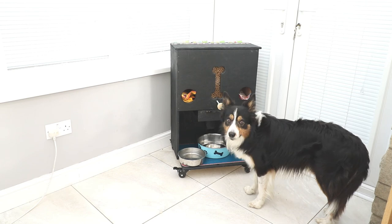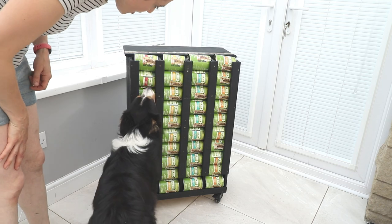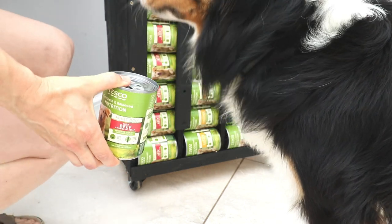Is it din-dins, mate? So we can move this out. Hey, but which one do you want? Beef? You want beef? Okay, watch. Oh, din-dins!